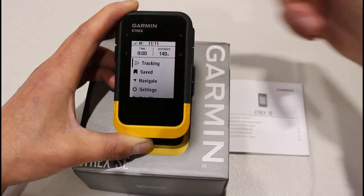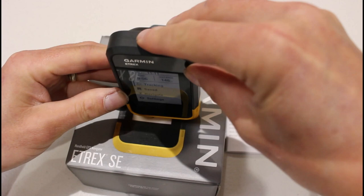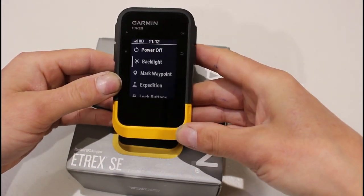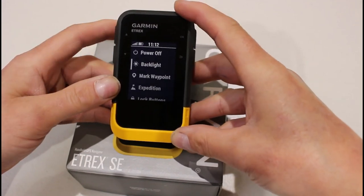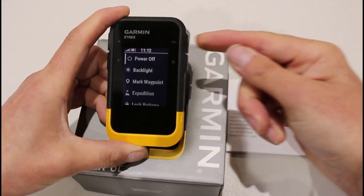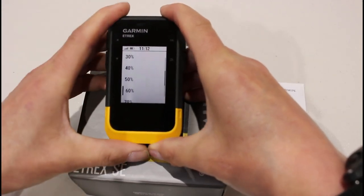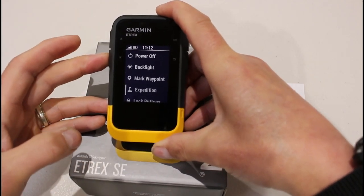Going one more back press, we're back to the main menu. If I turn the unit up to where they've got the on/off button, a single press of the on/off button brings the backlight on. If I hold the on/off button in for a few seconds and let go, it takes us to some extra screens — a quick menu. We've got the option here for power off, and also backlight. If I press OK on backlight, I can see and adjust the backlight setup — I'll put it a little bit higher since we're inside. There are various other options accessible from the on/off button shortcut menu.